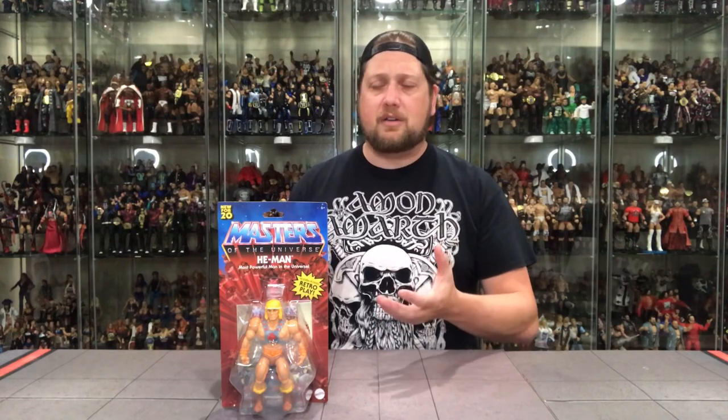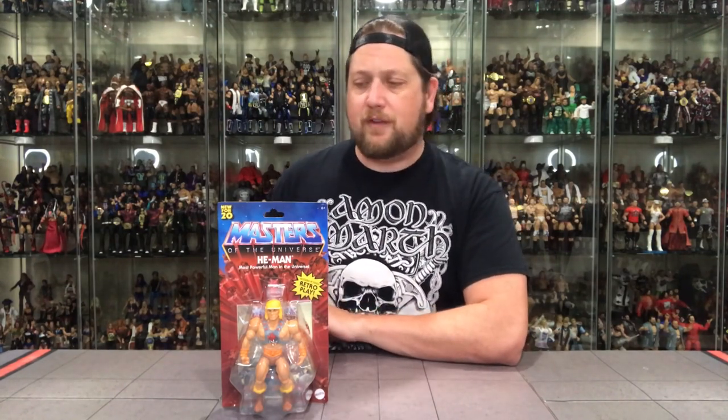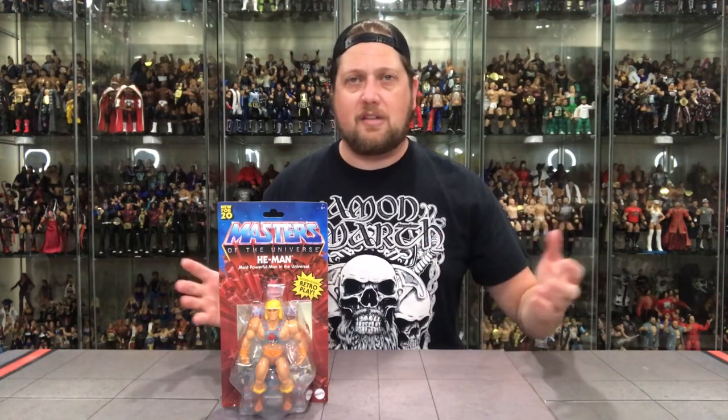These are really made to be played with, and we're going to get down to that. We're going to talk about it, open them up, and see what all the fuss is about. I figured to start the unboxing, we'll go 101 like we do with any other line, and start with He-Man first — got to start with the heavy hitter. You can't have a Masters of the Universe collection without He-Man.